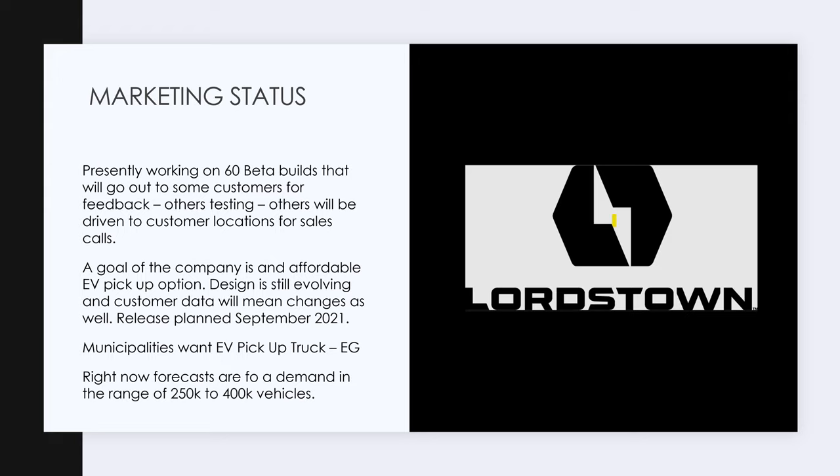By the way, Ford's fleet sales for the F-150 are down 26% over the last 12 months. Nobody's buying an F-150. They even ran out of chips to make the engine controls on the gas-powered F-150. Now they get even worse mileage. No one's buying them. That's the number one fleet vehicle — so that's a distinct opening for Lordstown.